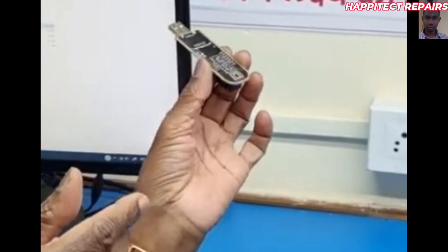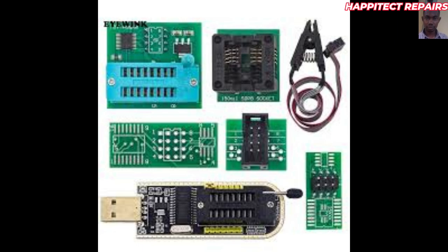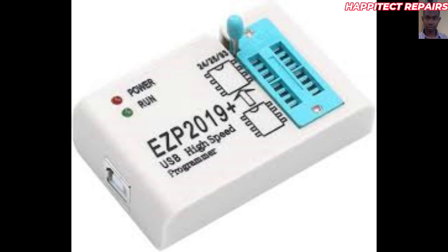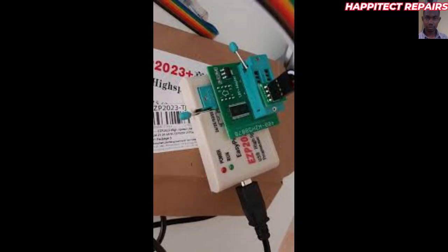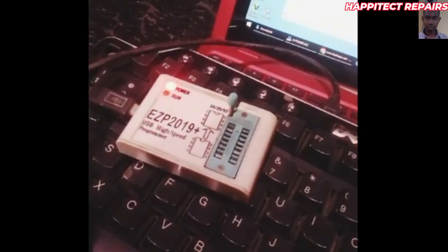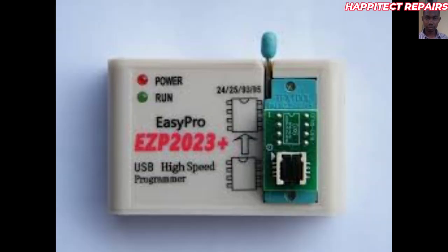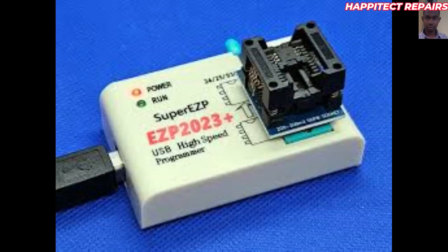These are the BIOS adapters — the BIOS programming adapters. The next one is the EZP2023. We have it in different versions. The limitation of this one is that in terms of voltage, it also does not support 1.8 volts — you need to support another external adapter for it to program the 1.8 volt BIOS properly. This is how it looks when you add another adapter on it when programming a 1.8 volt BIOS. It is a good BIOS programmer that can give you the best results.